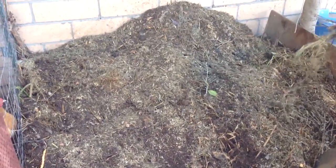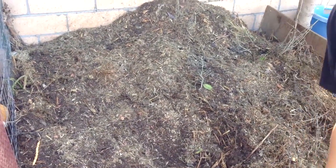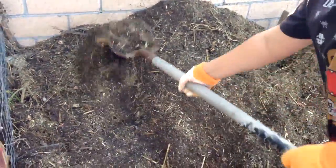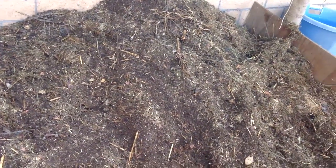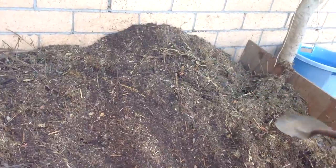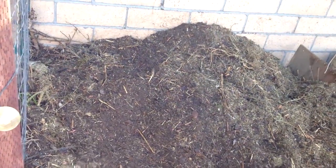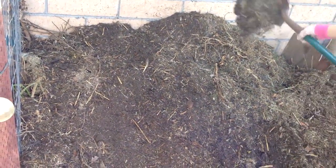That's how you do a compost pile — it's not rocket science. You just put the greens on the bottom; the greens start the cooking process. Then the grubs and the worms break it all down and you get yourself some nice soil at the end of the year. This stuff turns black, and when you put it on top as a mulch it also protects the soil. If you guys enjoyed this video please give it a thumbs up. Check out our other channels — I'll post all the links below. God bless you guys as always, and thank you so much for all the support. Almost 10,000 subscribers and it's been pretty fun!